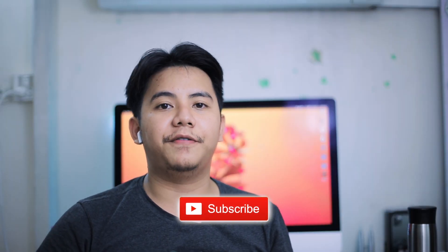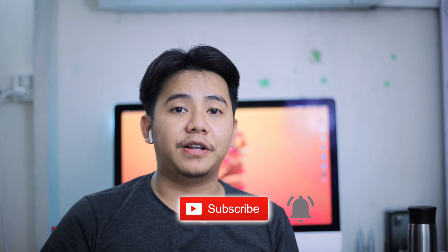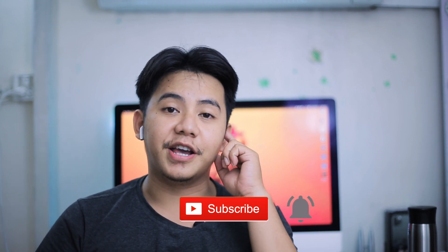Thank you so much for watching. If you have any questions, just let me know in the comments down below. Please like, share, and don't forget to subscribe to my YouTube channel for more videos in the future. I hope to see you guys in the next video. Peace!